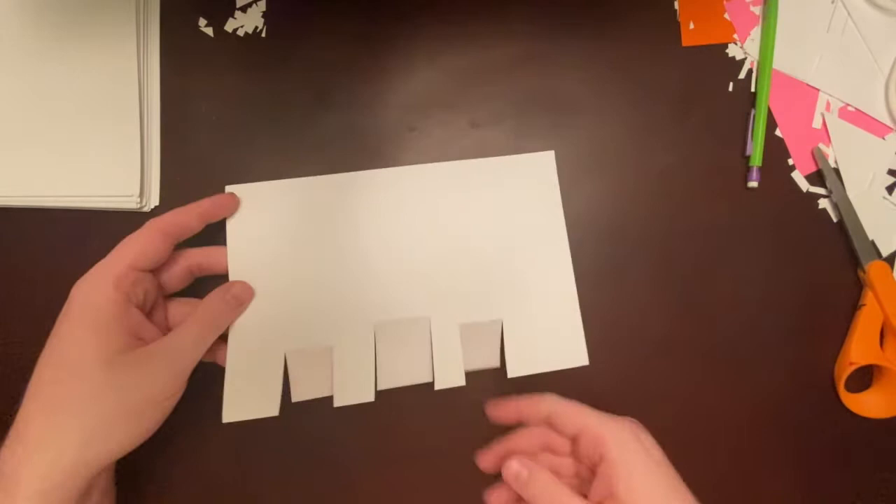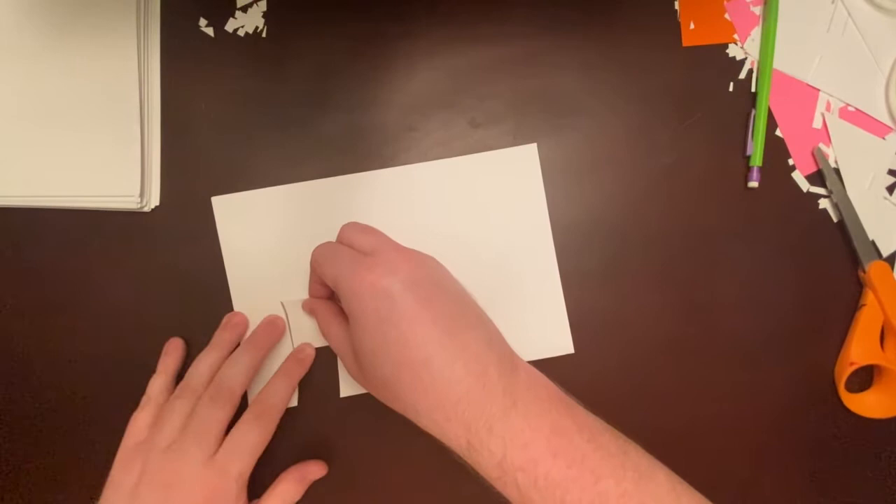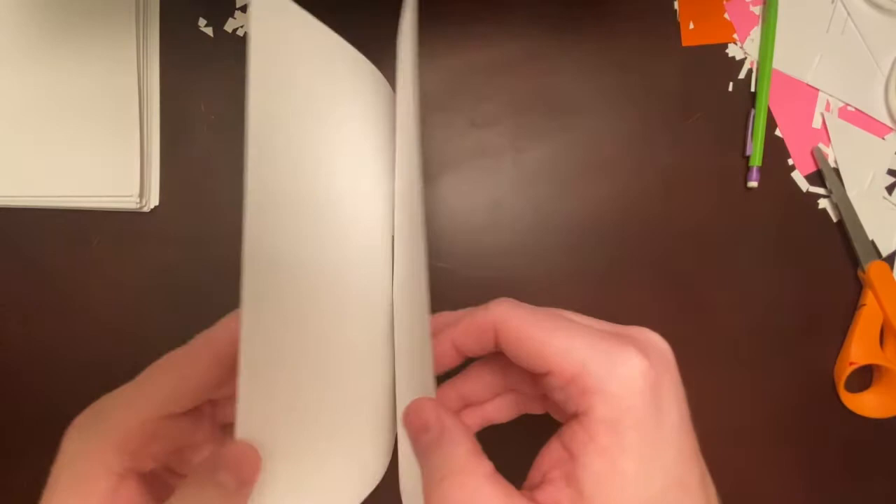Now fold them in the opposite direction — so up and down. The middle one: up and down. And then the third one as well — up and down. This just makes sure they're nice and folded. Remember you can pause if you need to if I'm moving too fast.